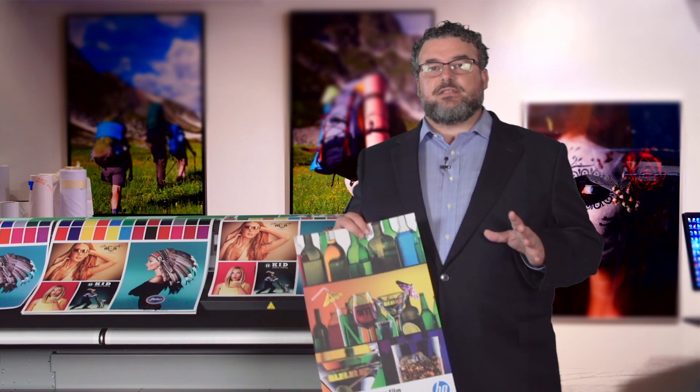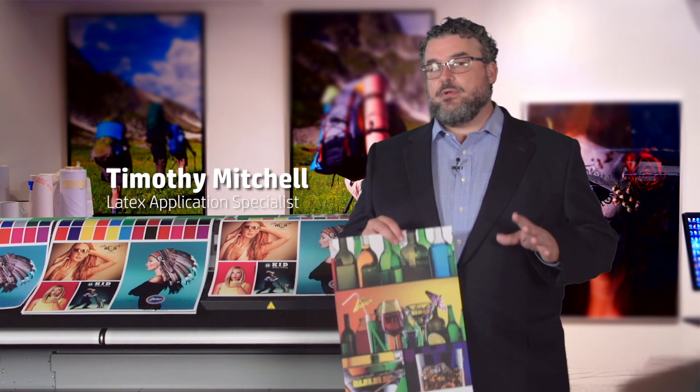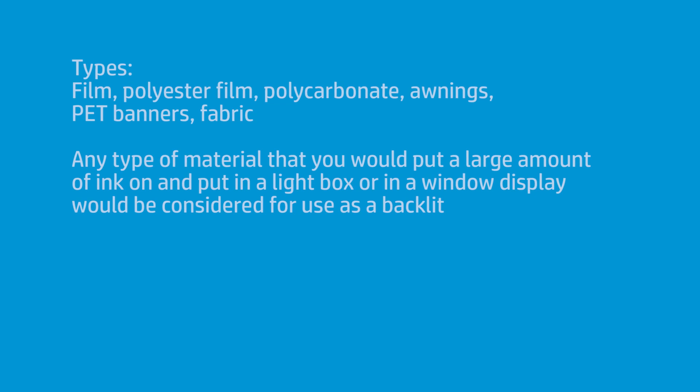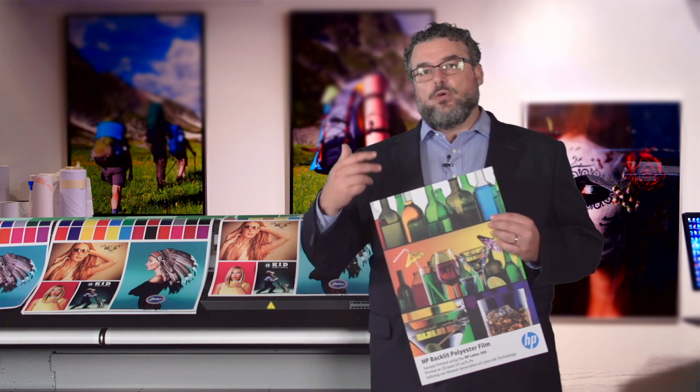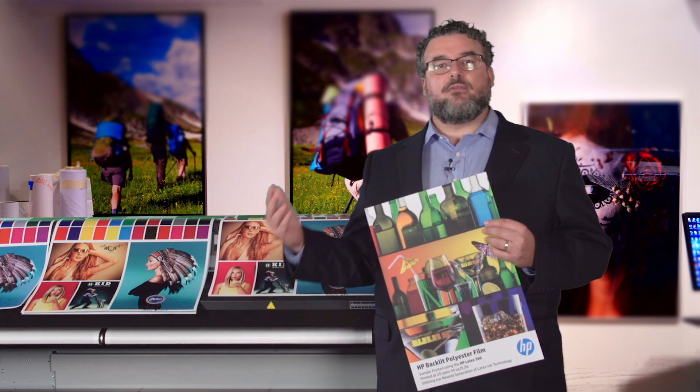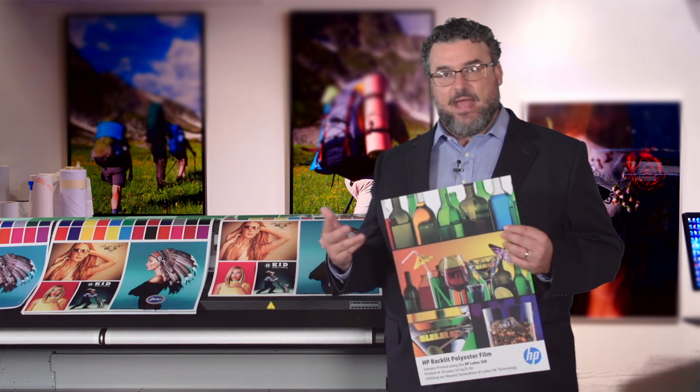All of the latex printers are fantastic backlit printers. There are lots of types of materials that qualify as backlits. A backlit can be a film, like a polyester film, and within polyester film you have several categories. A backlit can also be a polycarbonate, an awning, a PET banner, or a fabric. Anything you're putting a larger amount of ink on because you're going to put it in some kind of window or light box can in a way be called a backlit.